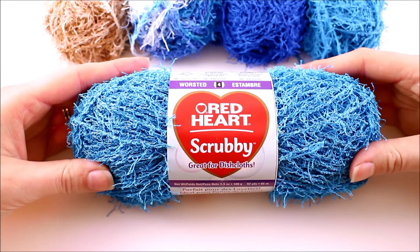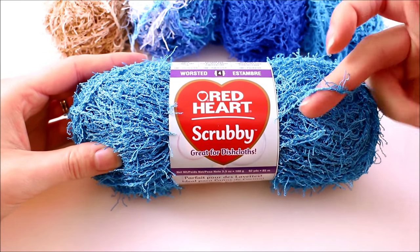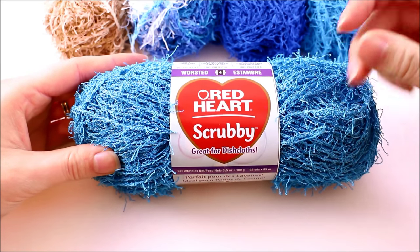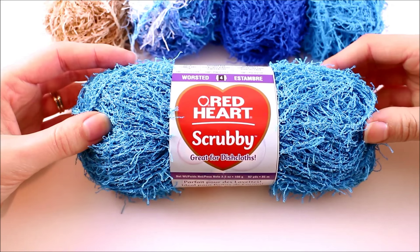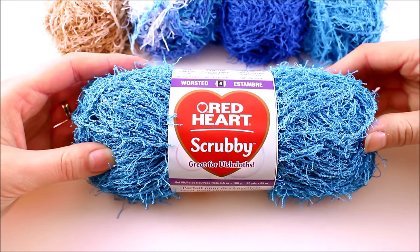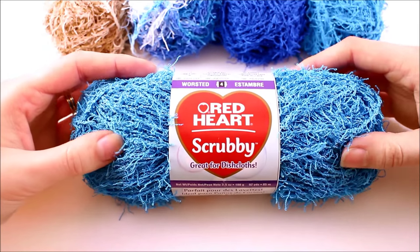People also make bath loofahs or face scrubbies out of this yarn. What makes it great for these types of projects is two things: the unique fibers — these little finger-like pieces coming from the strand that make it perfect for scrubbing — and the fact that it's 100% polyester, which makes it dry much faster than cotton so it cuts down on odor and mold buildup. The other great thing is that it's washable, so you can throw it in the washer and dryer anytime it gets dirty.